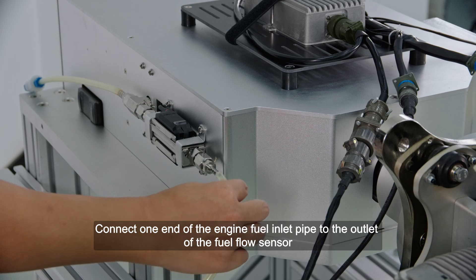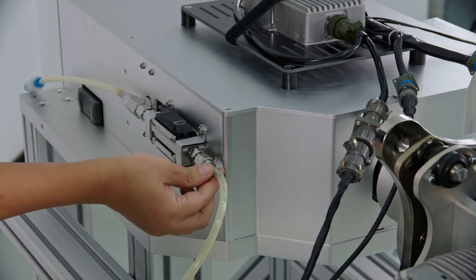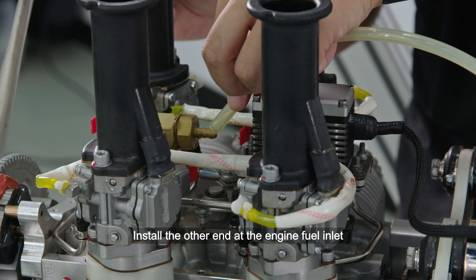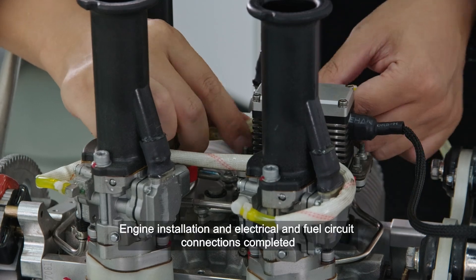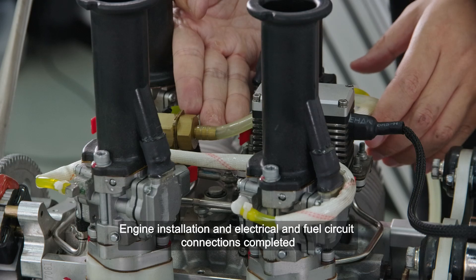Engine fuel circuit connection: Connect one end of the engine fuel inlet pipe to the outlet of the fuel flow sensor, and install the other end at the engine fuel inlet. Engine installation and all electrical and fuel circuit connections are now completed.